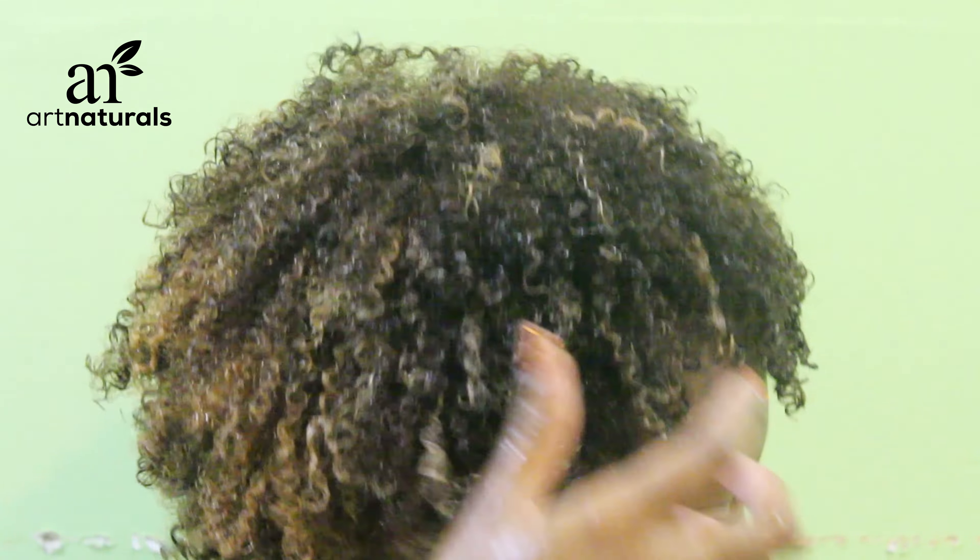These products are definitely going to be a staple of mine. I really love the conditioner and leave-in conditioner — stay tuned for more videos. As for how you can get the products, their website is artnaturals.com. I do have a 20% off promo code — DIFF20 — but if you click the link in the description box below, you can go directly to their website and the 20% off is automatically applied.